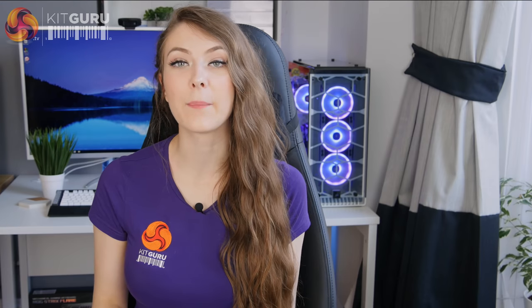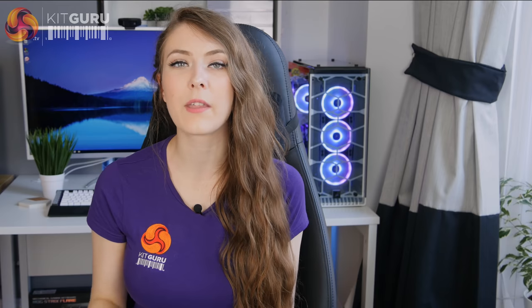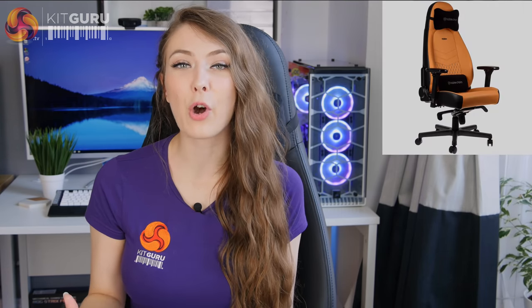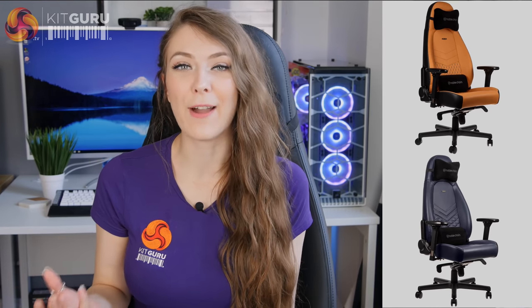The leather version of this chair comes in a whole range of quite unique colours that I think really separate it from other gaming chairs on the market. I've opted to take a look at the black version because I think it will suit pretty much everyone's setup, but it's also available in Cognac and Midnight Blue, which are really unique and probably won't look out of place in a fancy gentleman's study.